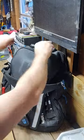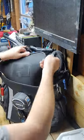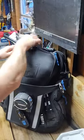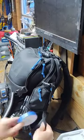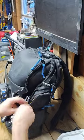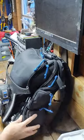Organization is key when it comes to tool storage, and this backpack delivers. With multiple compartments, pockets, and loops, you can easily organize and access your tools, keeping everything within reach. It's spacious enough to accommodate a wide range of tools and equipment.